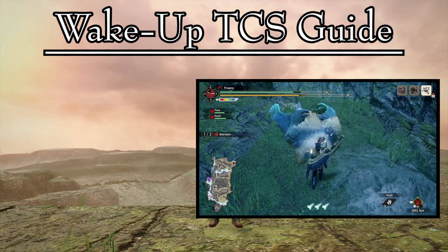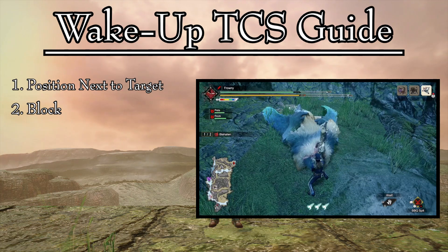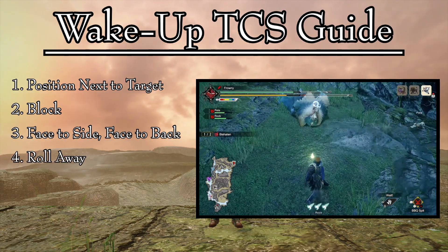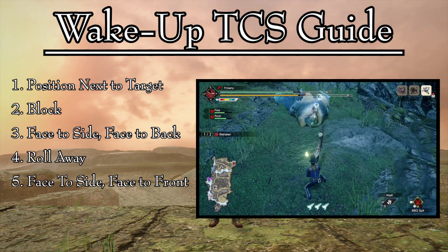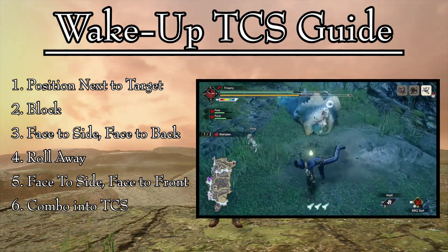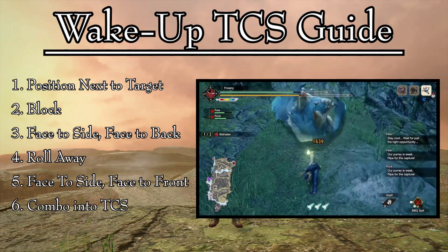Once the monster is asleep, position yourself in front of the part that you wish to hit, normally the head. Once you're right next to your target, block to draw your sword. Then, face once to the side and once to the back. Do this by pivoting your character, not moving it. Once you're facing back, roll away from the monster. At this point, face once to the side and once to the front, returning to your original position. Finally, begin attacking into the fully charged true charge slash. If done correctly, you will be in the perfect position and the second hit of the true charge slash will connect with your target perfectly.